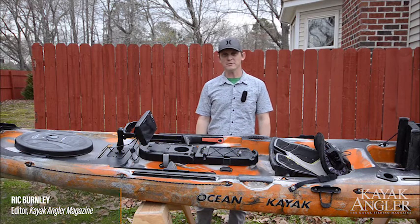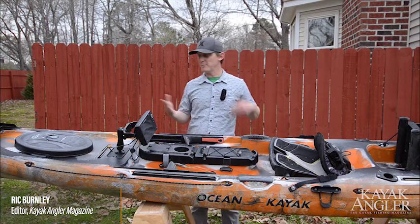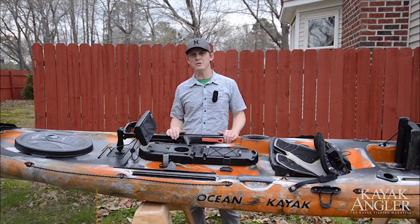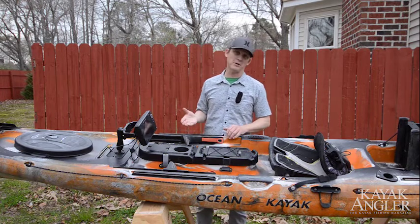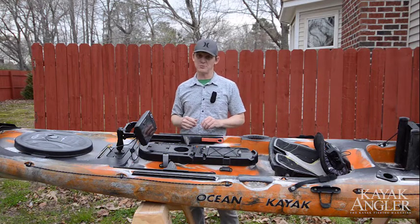Hi, I'm Rick Burnley, editor of Kayak Angler Magazine, and I'm here today to talk about how I rigged up my Ocean Kayak Trident 13 with a Humminbird Helix 7 side imaging sonar.